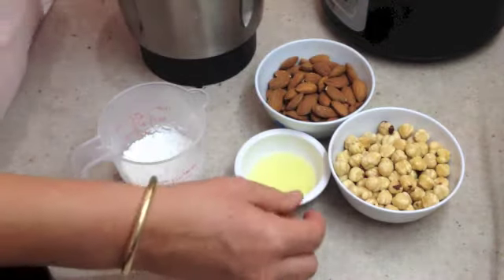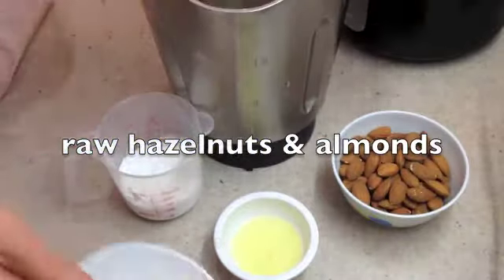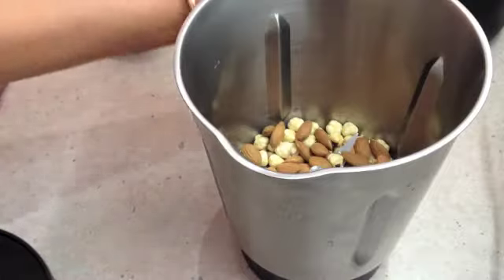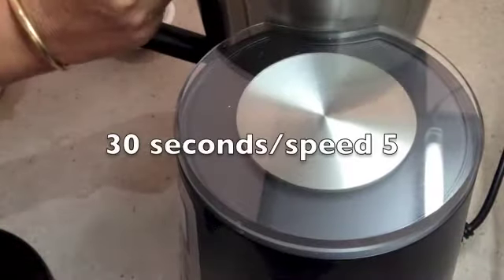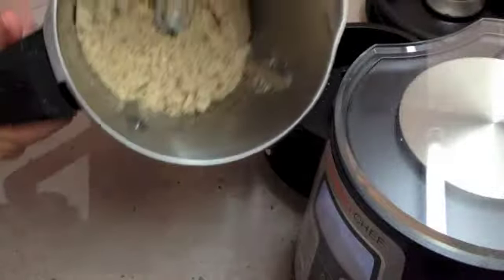We're going to be using ThermoChef. We're going to add our raw hazelnuts to the jug along with our raw almonds. We're going to blitz these until they are a fine powder — Speed 5 for 30 seconds — and this is what you should have.